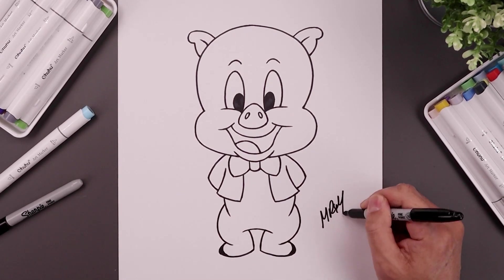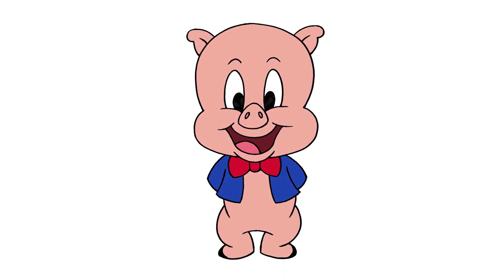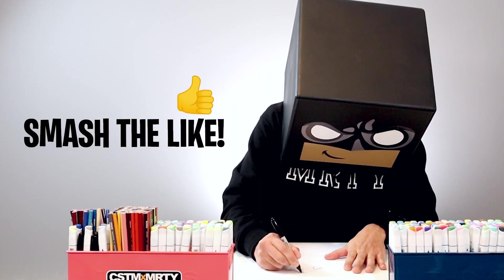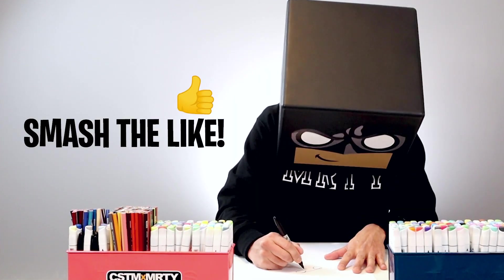Now we'll sign our art and add a splash of color and that's pretty much it — there's our drawing of Porky Pig. I hope you enjoyed today's lesson. If you did, please give this video a like and share it with all your friends. Thanks for watching and I'll see you again soon.